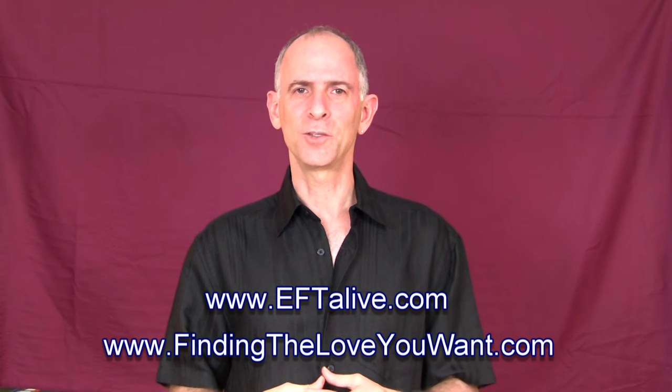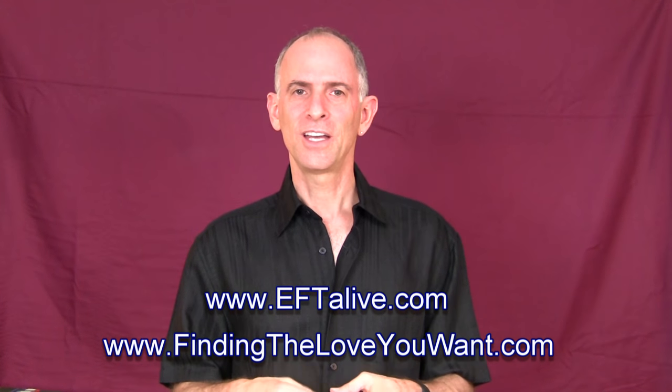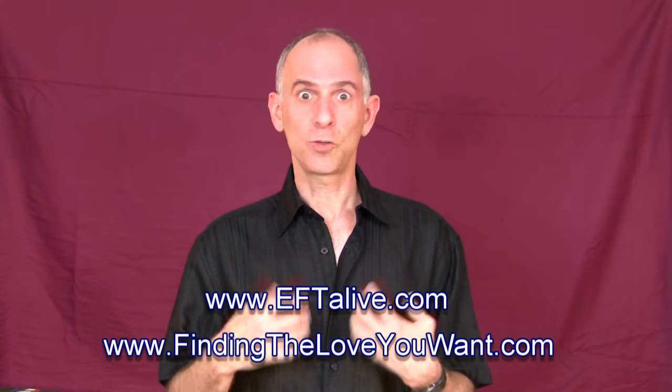Hi, this is Stefan Gonick of EFTAlive.com and FindingTheLoveYouWant.com. In this video, I'd like to share with you a very practical tapping tip of how you can tap in public without looking crazy.